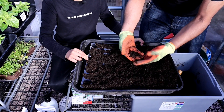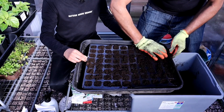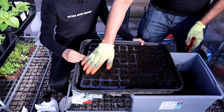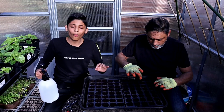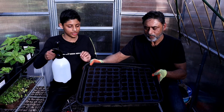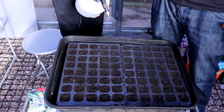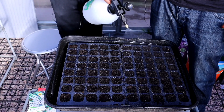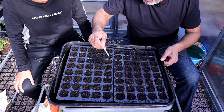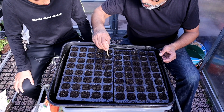Fill up the tray with multi-compost. Remove all the lumps and wood barks. Once you have filled the modular seed tray, spray thoroughly to get the soil moist. Once you have tamped in the soil, make a hole in each cell to make space for the seed — I'm using the end of a painter's brush. Make a hole, not too deep.